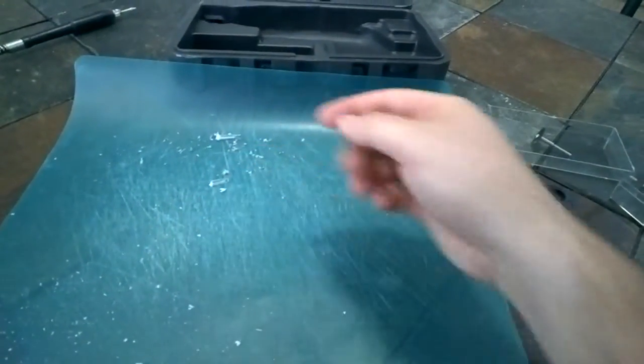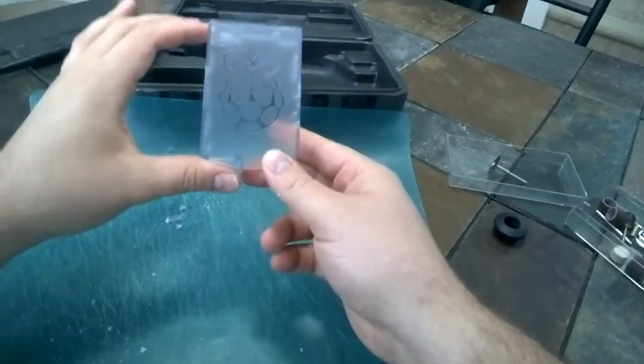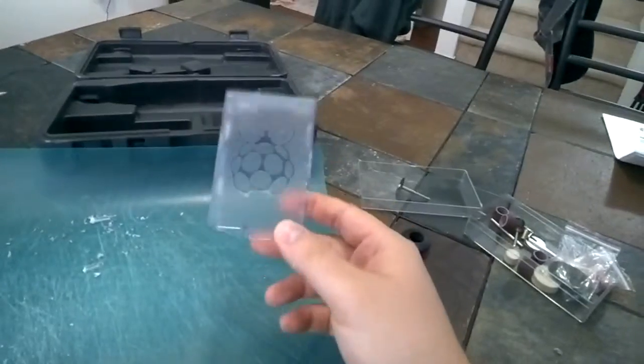Here's all the extra pieces. Funny thing is, for a company that's called Raspberry, their plastic case sure smells a lot like grapefruit when it melts.